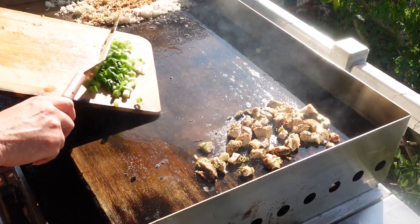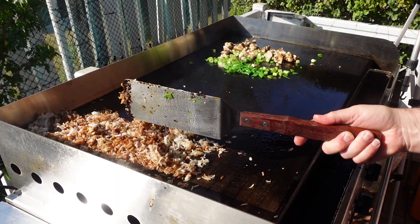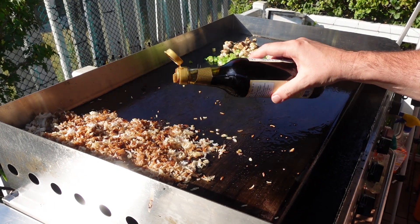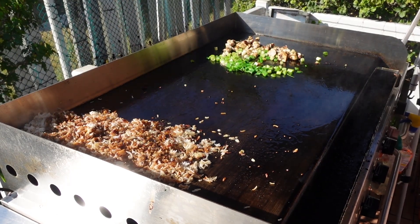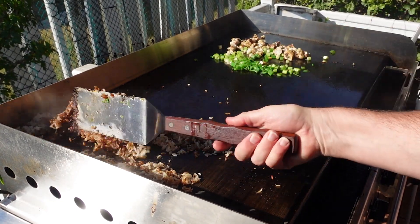I'm going to add some green onions and mix those in once they cook up a little bit. I just flipped our rice, and I'm going to add a little more soy sauce — not too much though, I don't want it too salty. Then just a touch more of our oil, and mix it all up again.